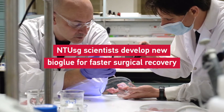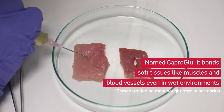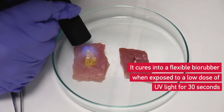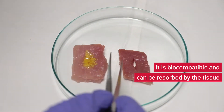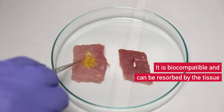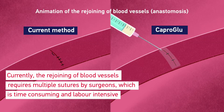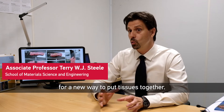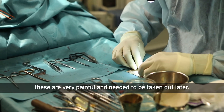Thank you for joining us. For a long time now, we've been looking for a new way to put tissues together. Right now, they have to use very invasive things like sutures and staples. These are very painful and they need to be taken out later.